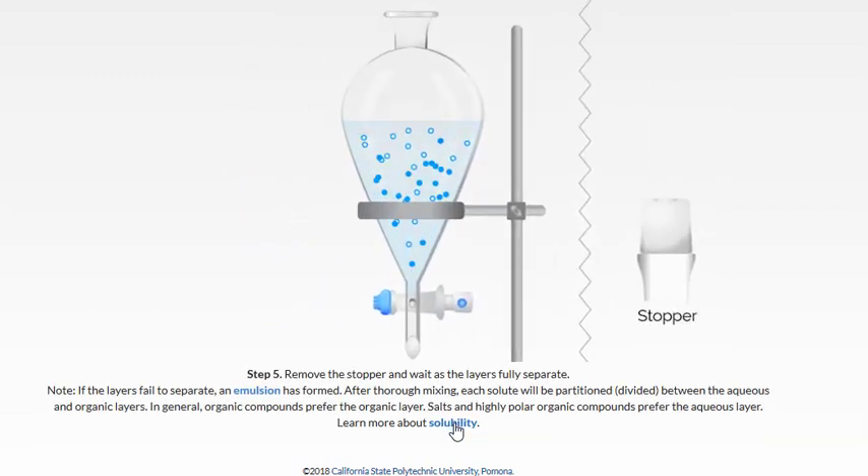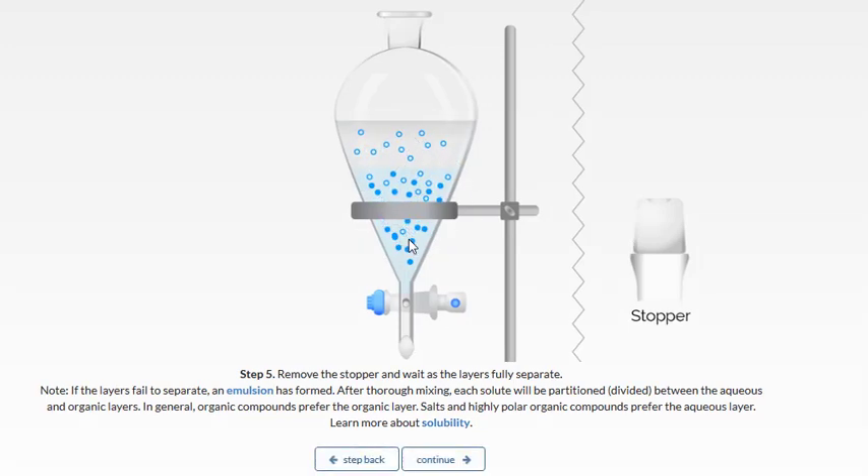We want to mix thoroughly to achieve equilibrium, because during that process the components dissolved in the aqueous layer — some of those are going to move to the organic layer. We describe this as partitioning. Notice that not all of the organic-soluble components race over to the organic layer, only some of them. This is described as the partition coefficient — how a compound likes to partition itself between an aqueous and organic layer.